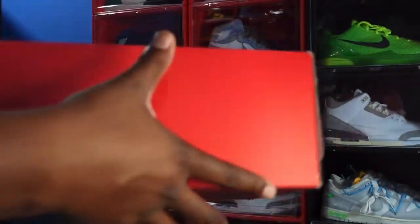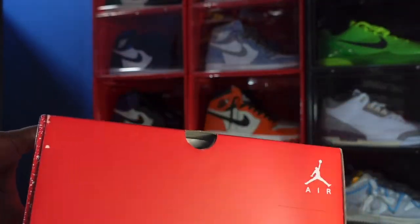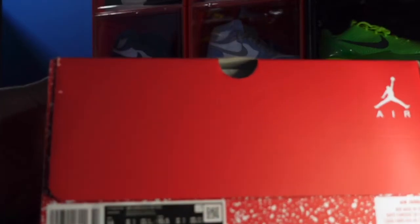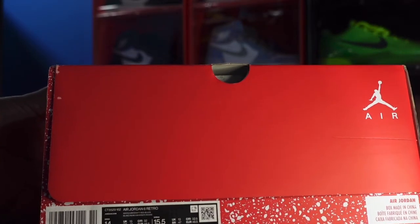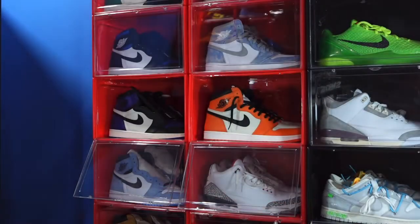We're going to read the label first. It says Air Jordan 6 Retro, color: white, university red, and black, size 14, one pair. The retail on these was $200.